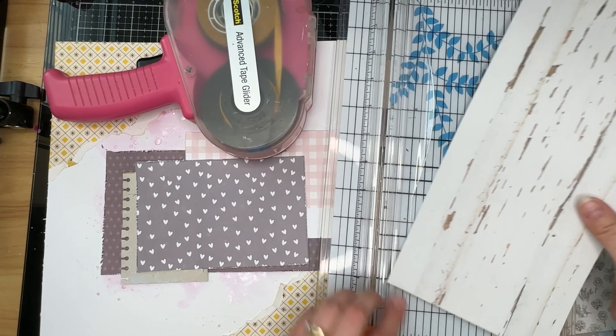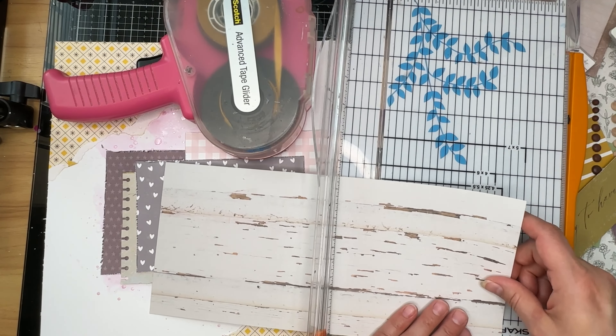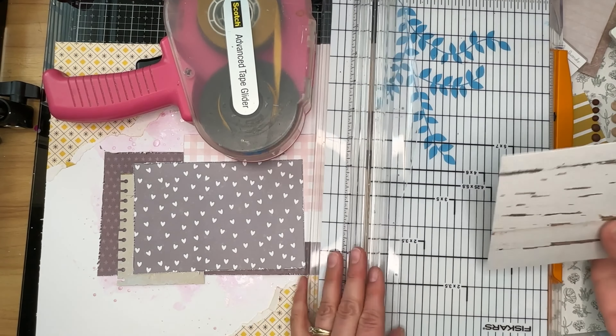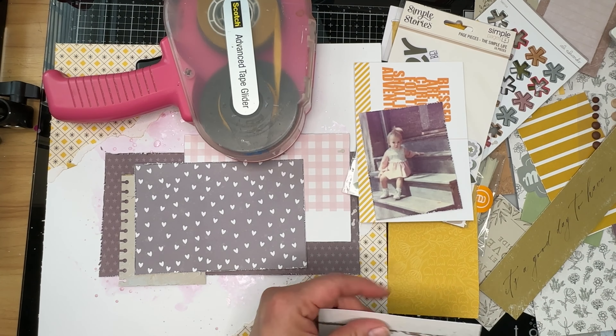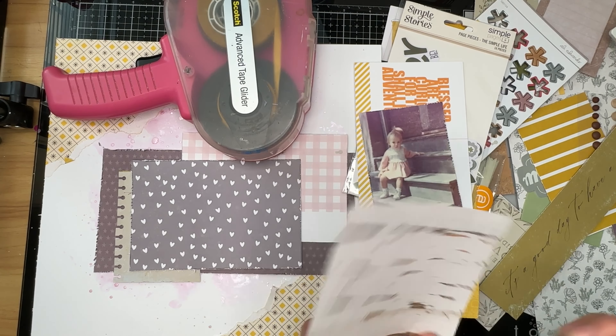I'm grabbing this scrap of fabulous wood grain that I had left over from May, and I'm going to create a larger mat to paperclip my photo to, and then I will continue to layer things underneath that photo mat.